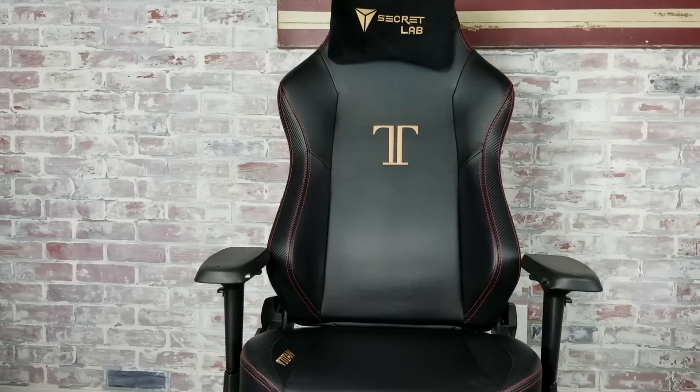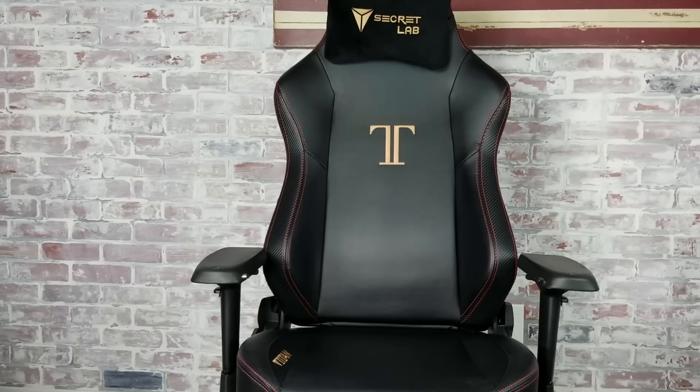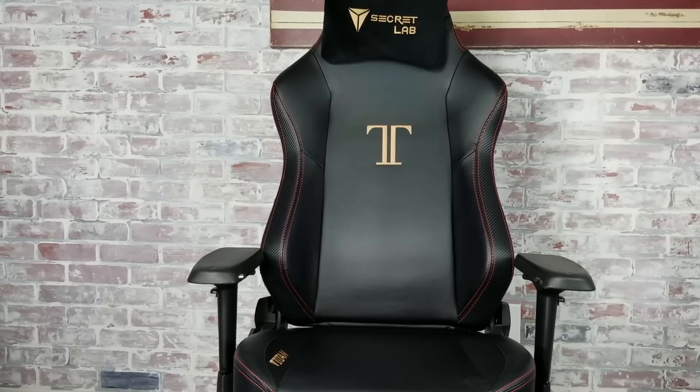Hey everyone, I hope all is well with you. Today I wanted to come back around and give you a quick update on my experience sitting in the Secretlab Titan gaming chair. I've been sitting in my Secretlab Titan now for over eight months, and that has given me a bit more perspective on the kind of quality it offers than when I first reviewed it.